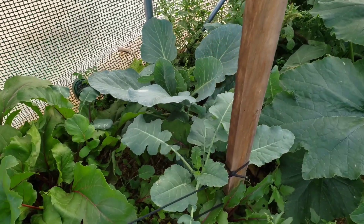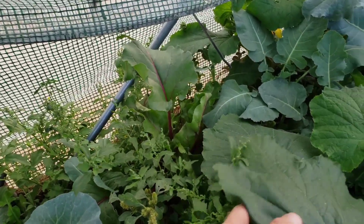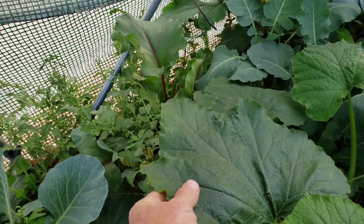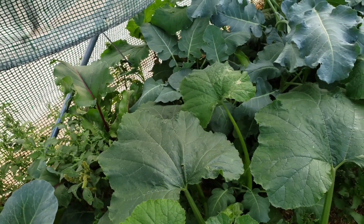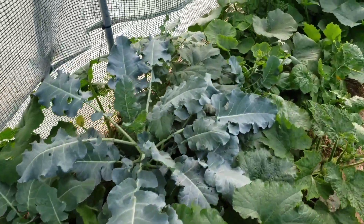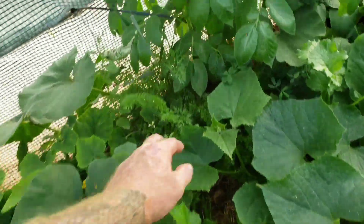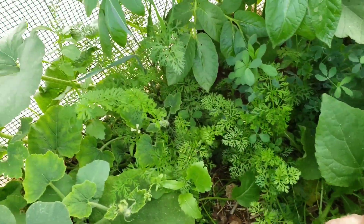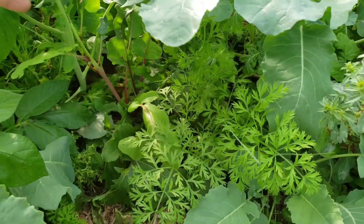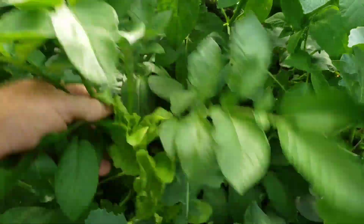I had a ton of lettuce in here and it did really good, but once it got super hot it kind of died out. It works best before the heat of summer, and a little bit after. There are also a lot of carrots in here — you can see them growing under there, kind of like a canopy. Carrots are just in between things throughout there, with lettuce and stuff hidden down in the beds.